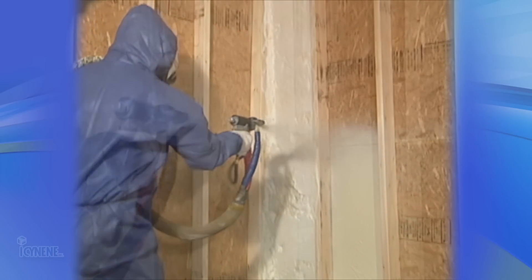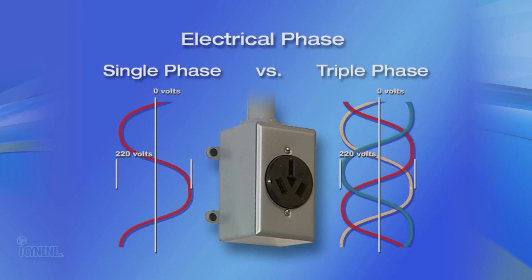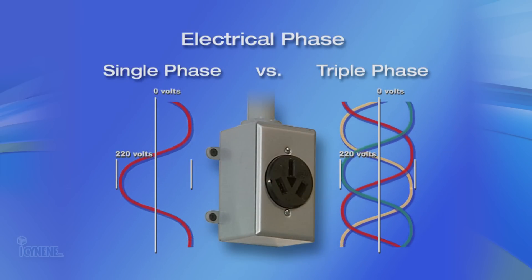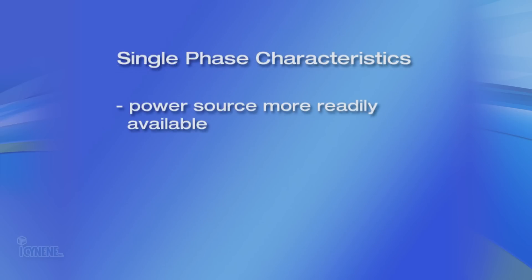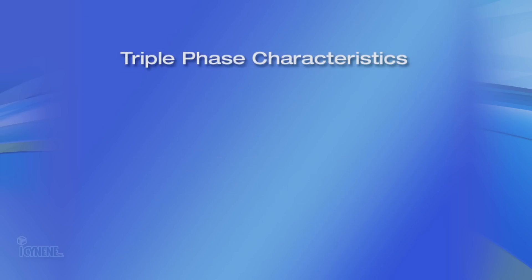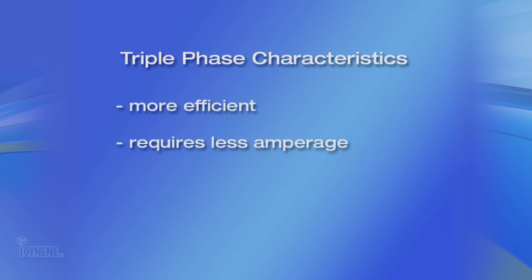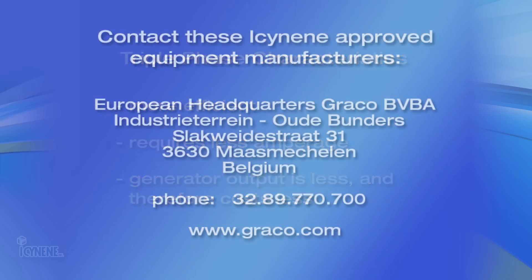The final decision when choosing your proportioning unit is whether to use a single phase or triple phase power supply. A single phase power supply, though more readily available on job sites, requires more amperage, thus a larger output generator. A triple phase power supply is more efficient, requires less amperage, thus reducing the generator's required output, as well as cost. To help determine which unit fits your needs, contact these isonene-approved equipment manufacturers.